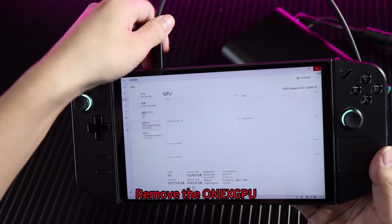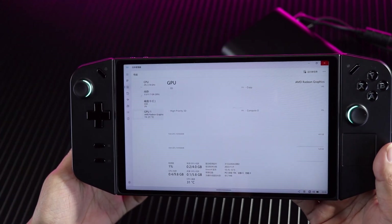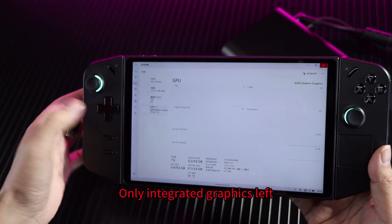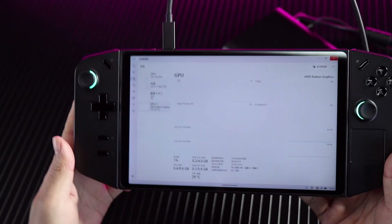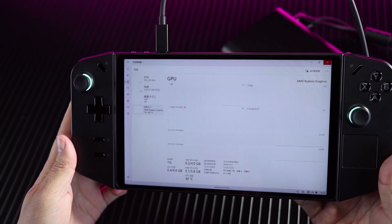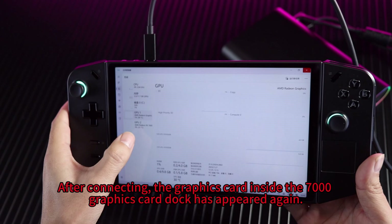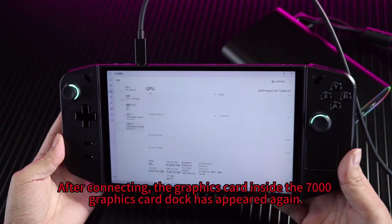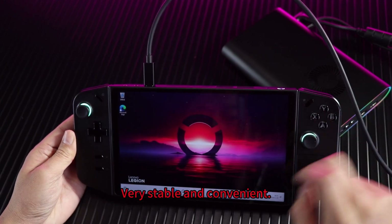Removing the OneXPU, only the integrated graphics are left. After reconnecting, the graphics card inside the 7000 graphics card dock has appeared again. Very stable and convenient.